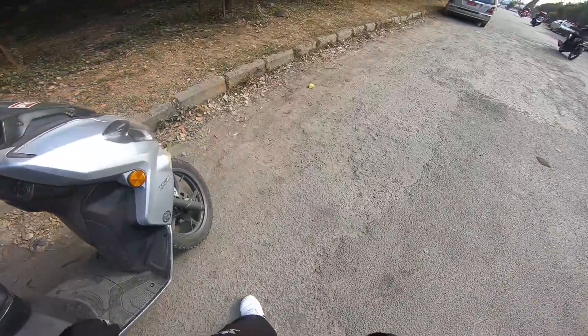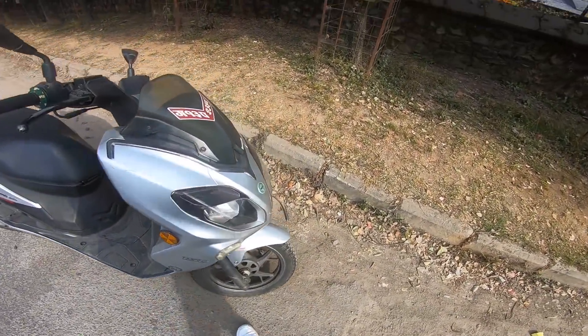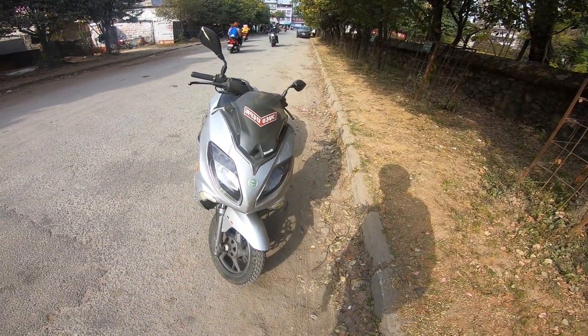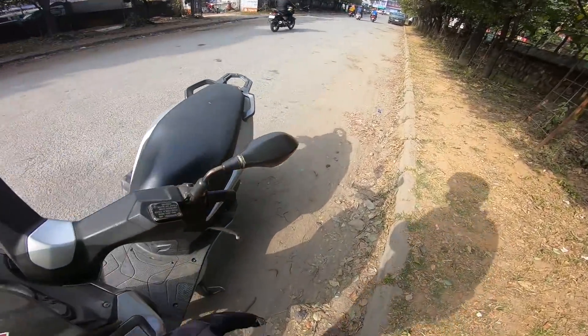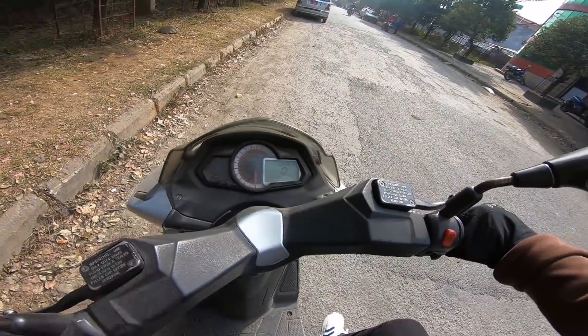You can see the double disc brake on the bike. This scooter has a 14-inch rim. It has a light and a maxi scooter type design. The seat is comfortable — it's a good option for touring.